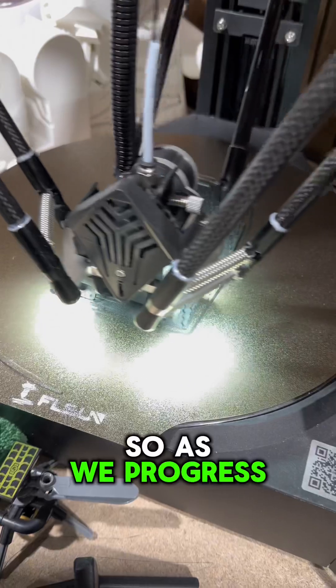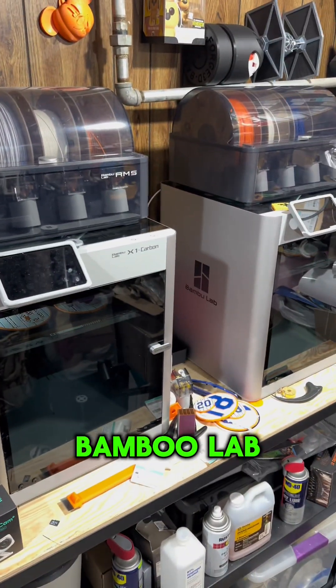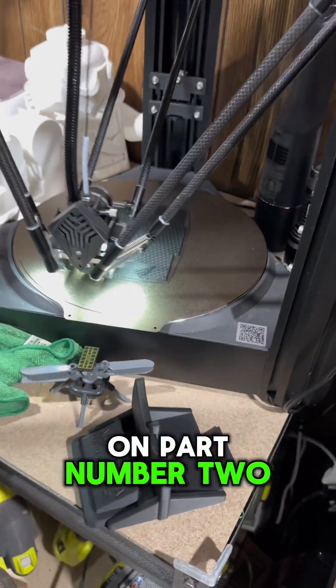If you're interested, check it out and follow the progress along the way. This is going to be a long project — I'll keep you updated. It's currently being printed on the FLSUN V400, and I'll be using the Bambu Lab X1 Carbon as well for detail and speed. We've got about 200 parts and we're on part number two.